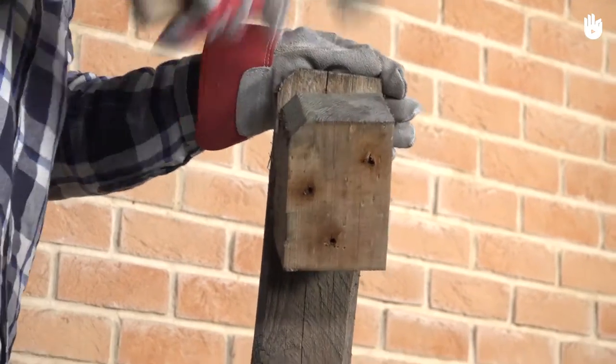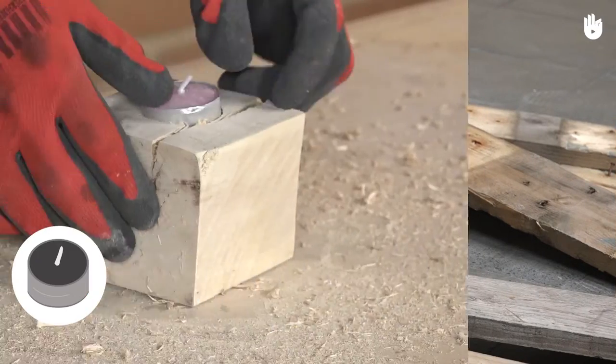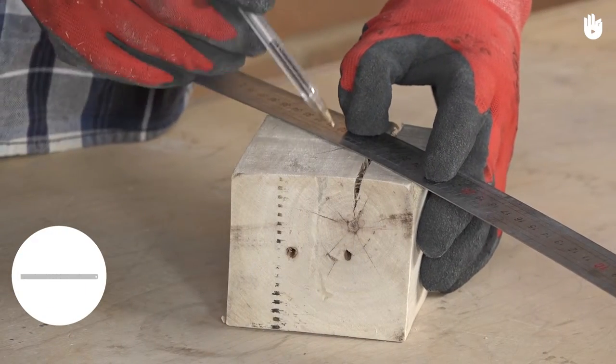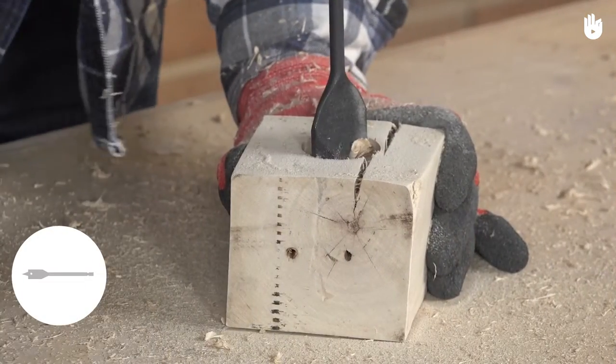For this project, you will need a pallet block and a tea light, some medium grit and fine grit sandpaper, a ruler, a pencil, a drill, and a 38mm spade bit.